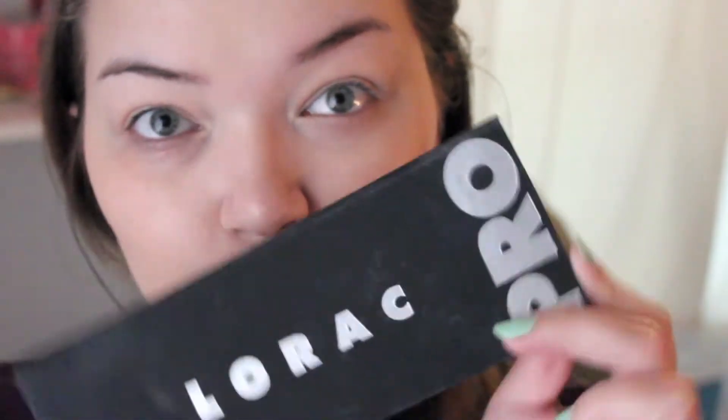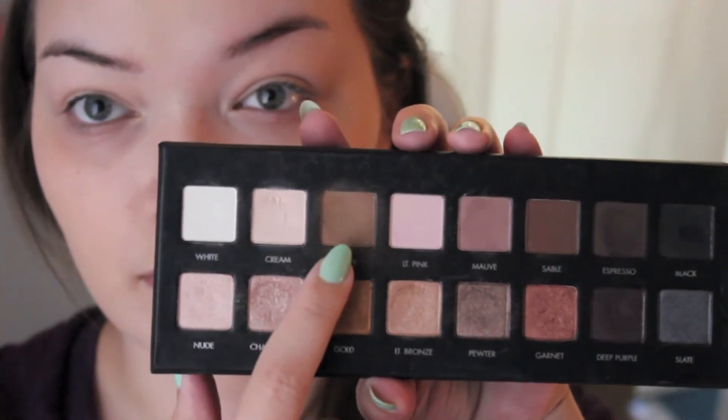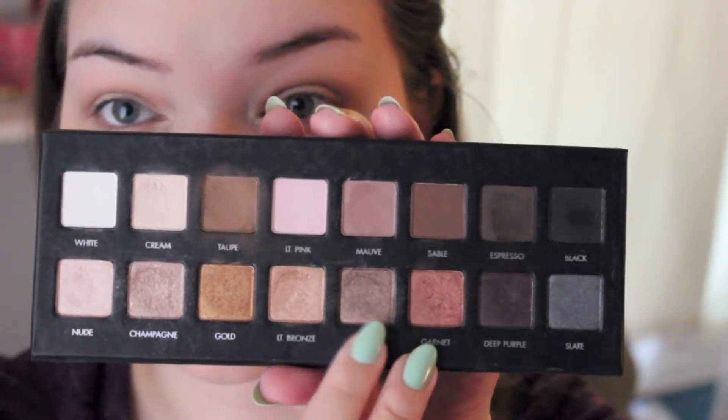Then I'm going into my Lorac Pro Palette, starting with the eyeshadow Taupe, running it into my crease with my Sigma E25. I go a little above my crease to make my eyelids appear bigger since I have small lids. Then I'm taking the eyeshadow Pewter — it's a bit darker than some like for daytime, so you could opt for something lighter like Cream from the palette. This is where I would apply highlight, eyeliner, and mascara for the daytime look.